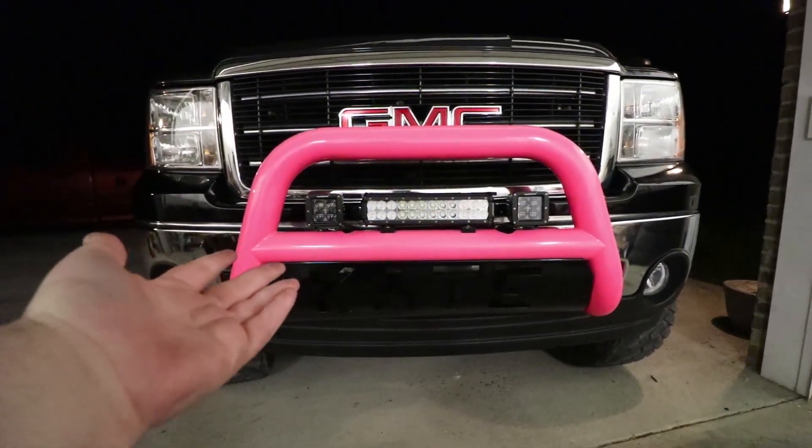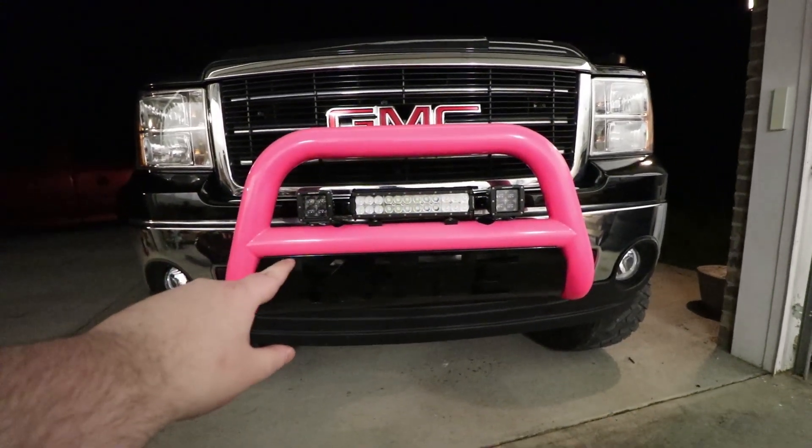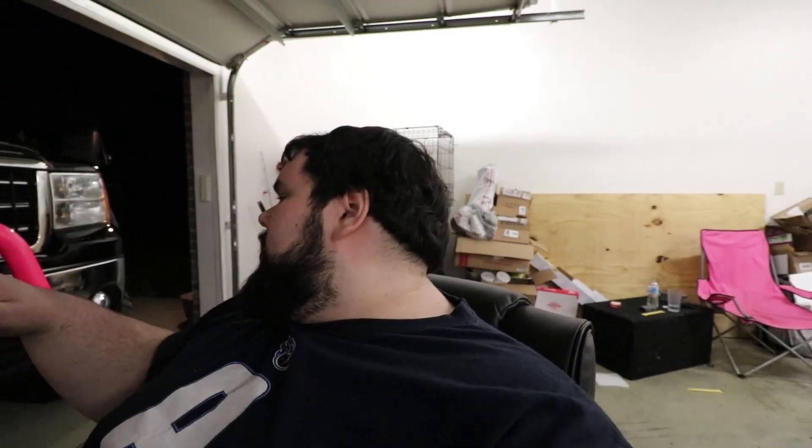If someone has their brights on, you can turn these on and say 'howdy' — just hope it's not a state patrol. Holy shit, those are bright! I'm partially blind now. We're pulling this out to the field so you can see how bright it is. Here's what the normal headlights look like, and here's the light bar — you get a lot more light output. There are trees way back there you can see. You're not supposed to use them on the road, but great if you live out in the country.